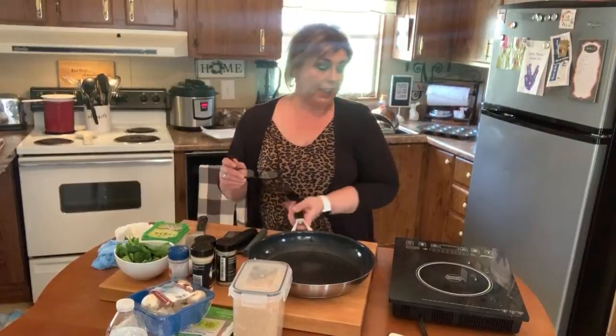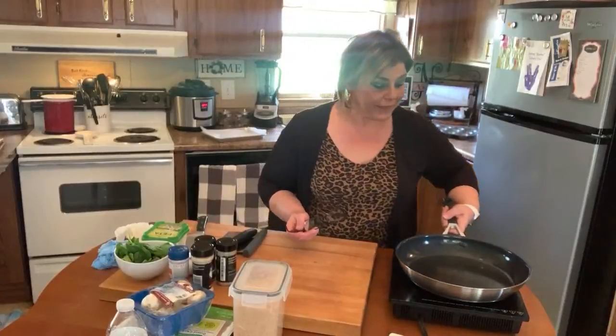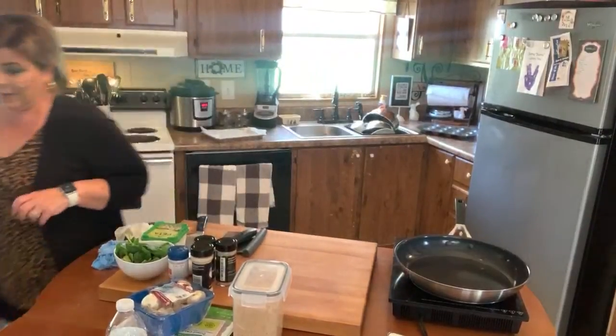Hi guys, Keto for Real Life People here today. It's a little bright behind me so please forgive me. I didn't quite get my scheduling sorted for this live on my channel, but anyway, welcome to my kitchen. It just seems very bright behind me — maybe I can counteract it a little bit with some brighter light.